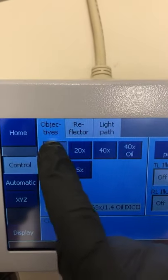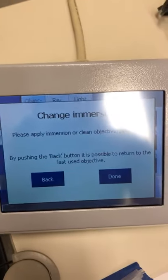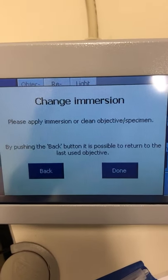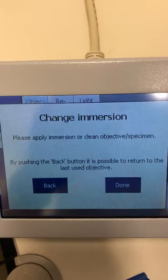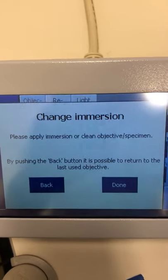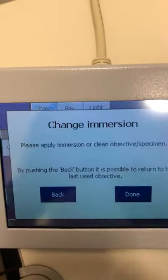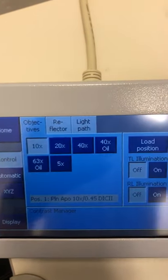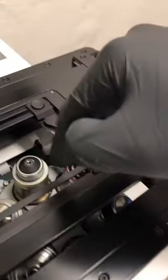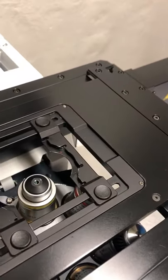We're switching to the 10x here. It says 'change immersion' because the objective previously on the system was an oil objective. Every time you change between an oil and a non-oil objective, the system prompts you to either clean the oil or add oil — it's just a reminder to make sure you're doing things properly. Since the objective didn't have any oil, I'll say 'done' and then press 'load position,' which drops the objective as far down as it can go.